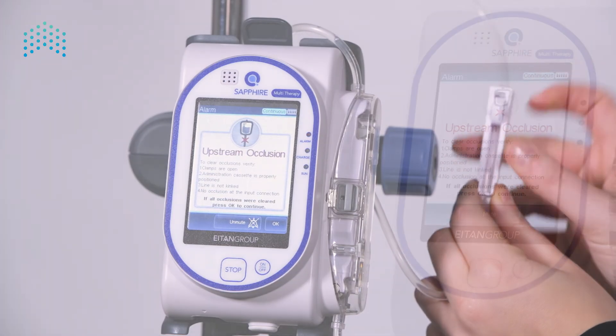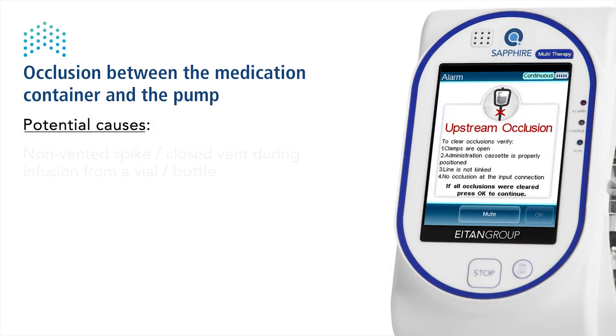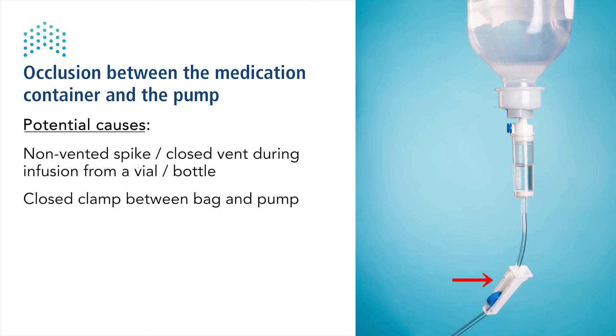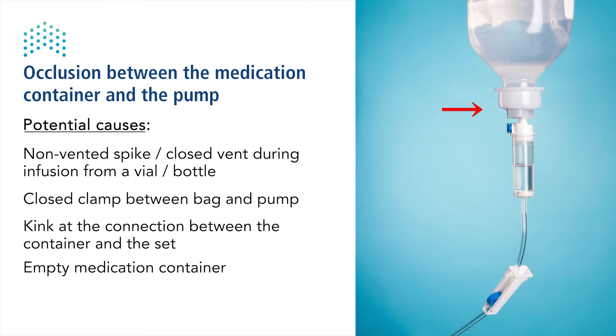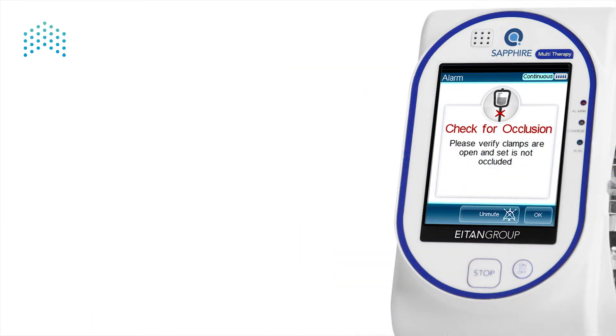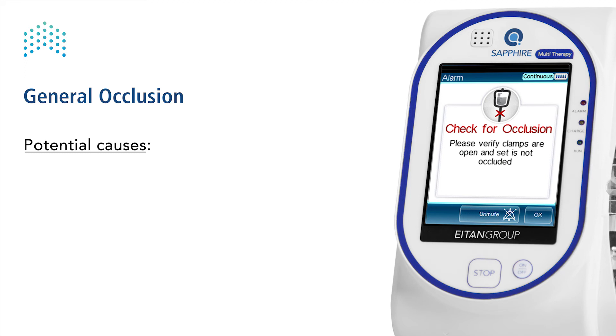An upstream occlusion alarm indicates an occlusion between the medication container and the pump. Potential causes include using a non-vented spike or leaving the vent closed when infusing from a bottle or vial, the upstream clamp being closed, or a kink at the connection between the container and the set or above the cassette.